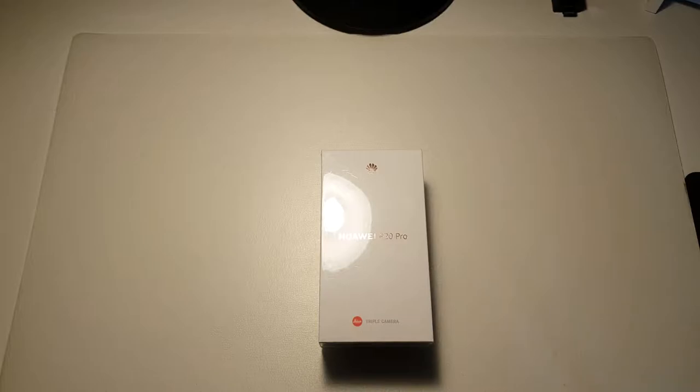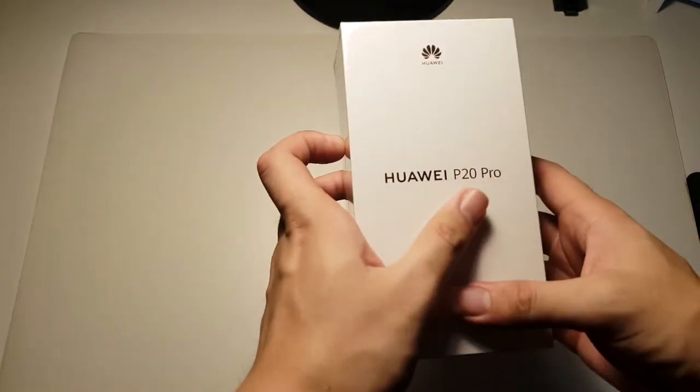Before I begin this unboxing, just a disclaimer: this video will actually just be a quick unboxing of the P20 Pro. I'll be doing a camera test in the future, so do stay tuned for that video. Without further ado, let's take a look around the box.